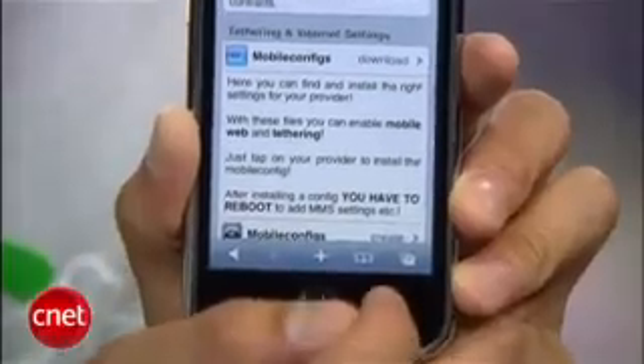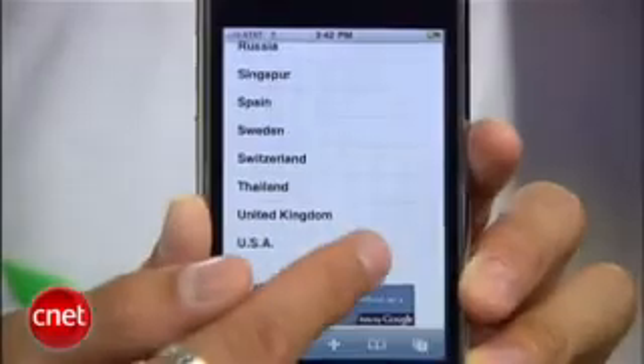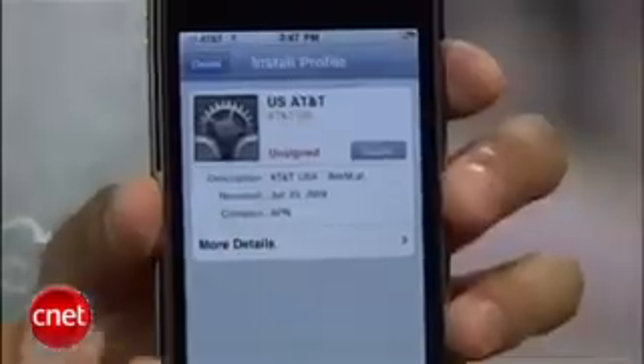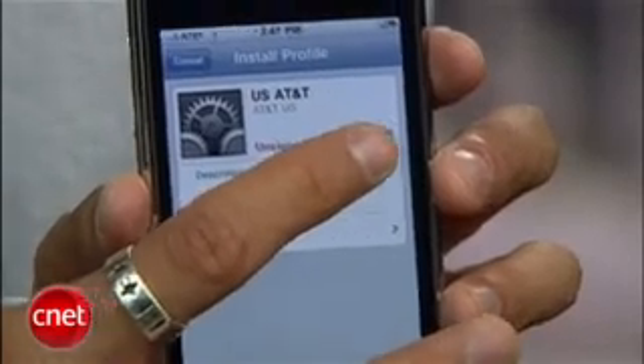You want to scroll down to tethering and internet settings and press on the download link. Select your country, then your carrier, and you'll get to a final page where you'll press the install button and it will download specific profile settings for your iPhone — it only takes a few seconds.